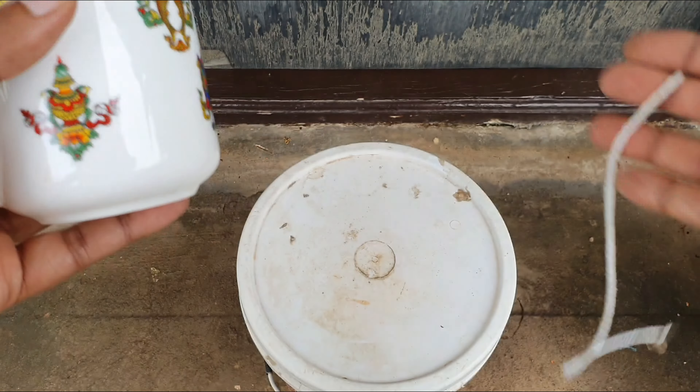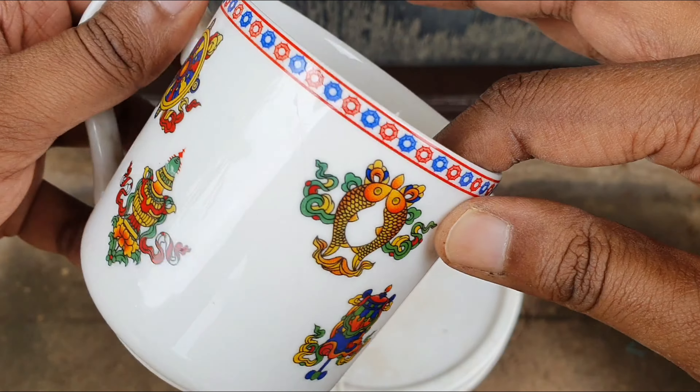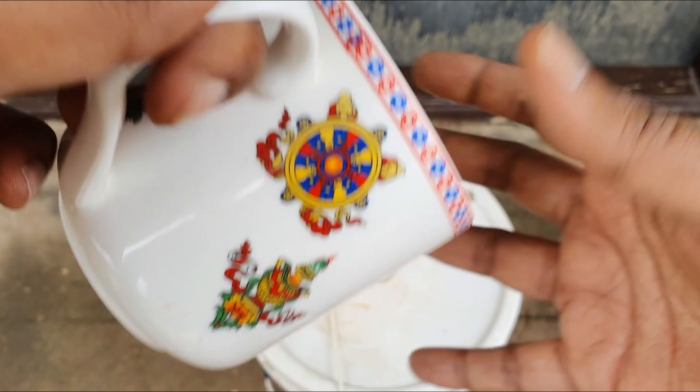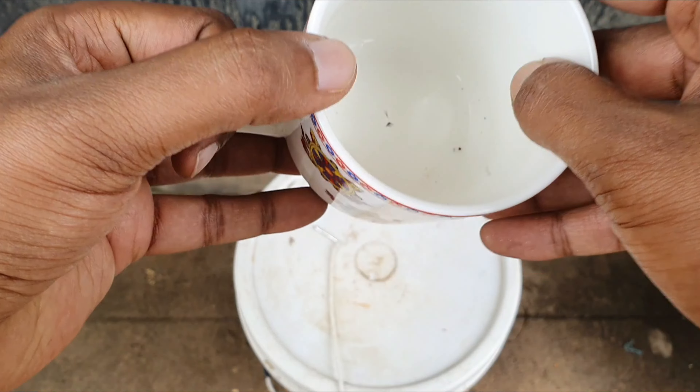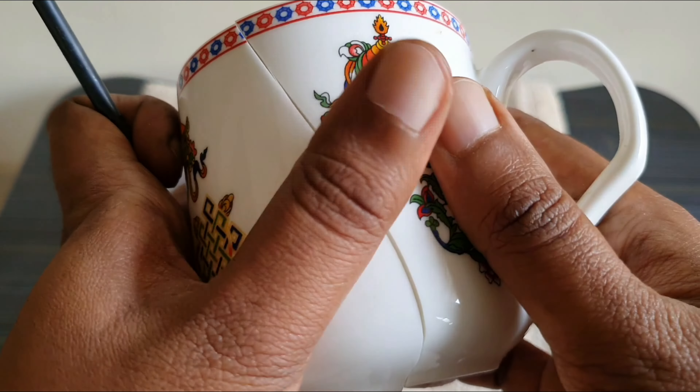I made this video primarily for all of you who were upset about breaking their mugs after watching the earlier video. This is to show you that it is possible to fix anything that is broken — be it your heart, your relationships, and even an inanimate object that you don't want to lose.